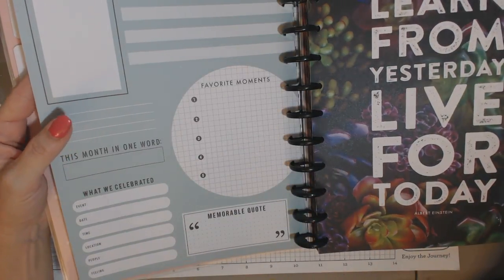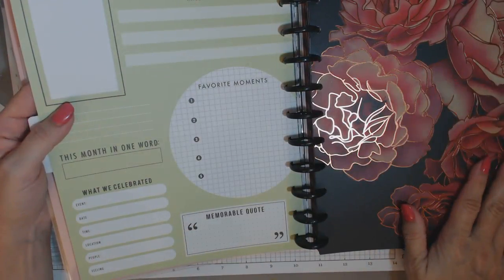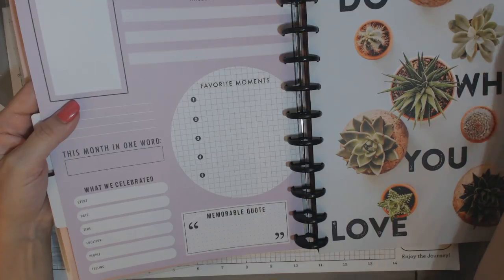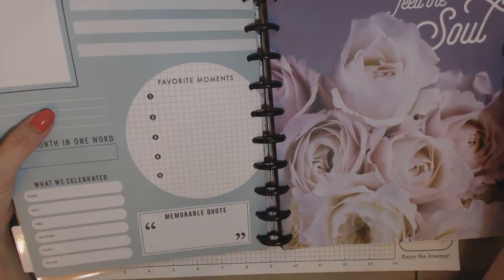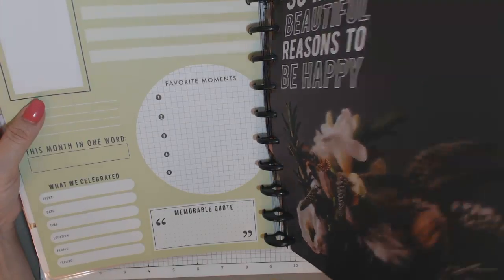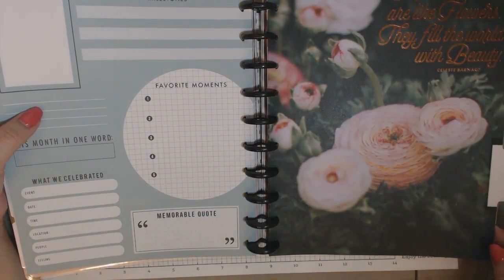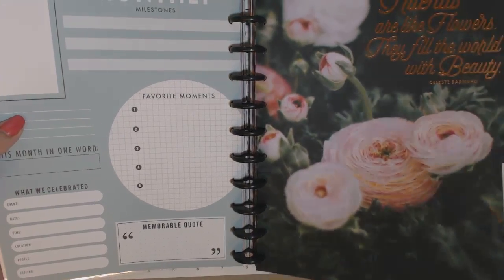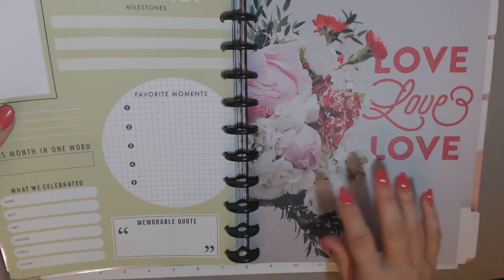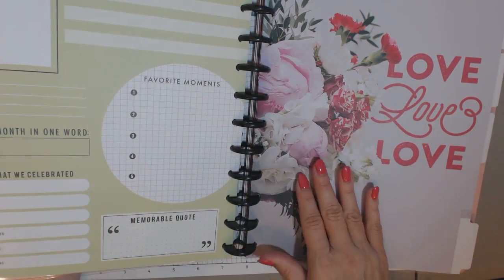Again, this monthly section at the end of each month. 'Learn from yesterday, live for today' — Albert Einstein. Some foiled flowers, very pretty. Some more succulents. 'Do what you love.' 'Flowers feed the soul.' Beautiful white roses. 'There are so many beautiful reasons to be happy.' 'Enjoy the little things.' 'Friends are like flowers — they fill the world with beauty.' I will say that when you're doing this type of memory keeping, and probably Project Life or any other type, it does make you appreciate the daily and the weekly a lot more. Not just the big events, but what happened this week that you can document and that you really loved about the week.